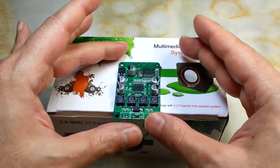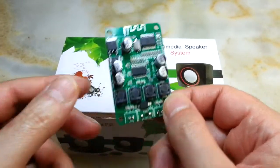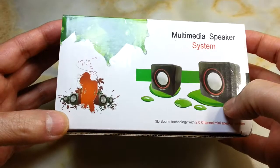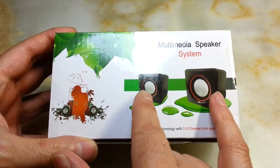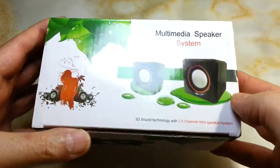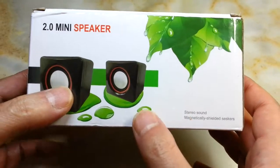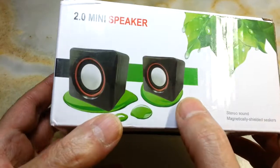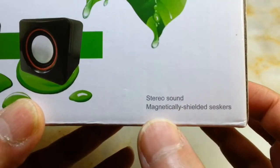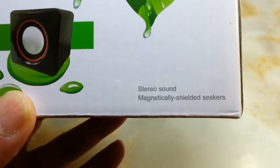Hello everyone, this is another project that I want to do with the TPA-3110, because I found this really horrible speaker system. Not the box, not the speakers, but the board inside was really bad. That's why I decided to use these two to make this project. This claims to be a stereo wired speaker system - it says stereo sound, magnetically shielded speakers.